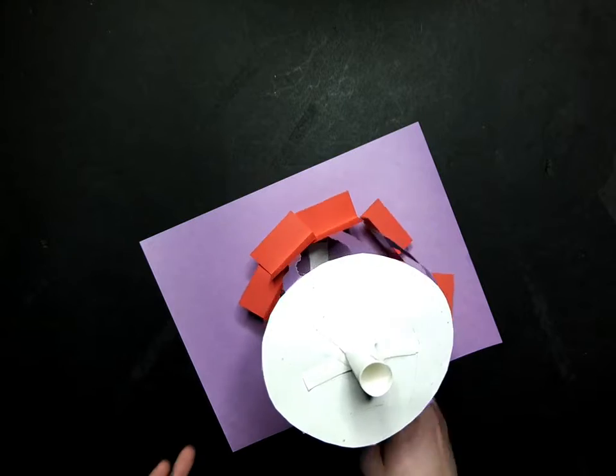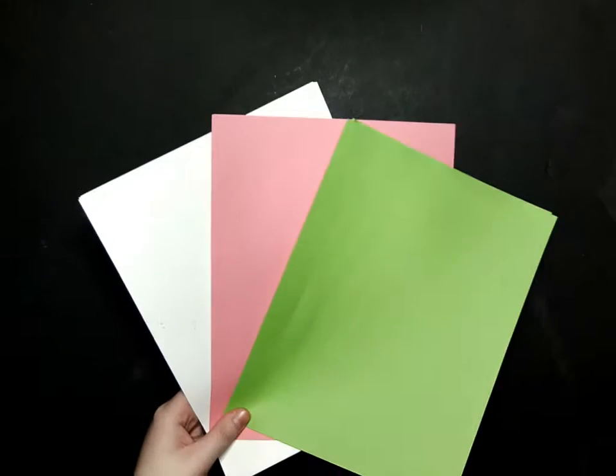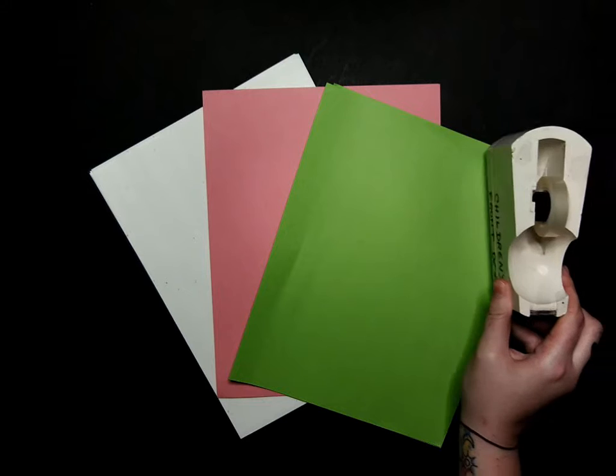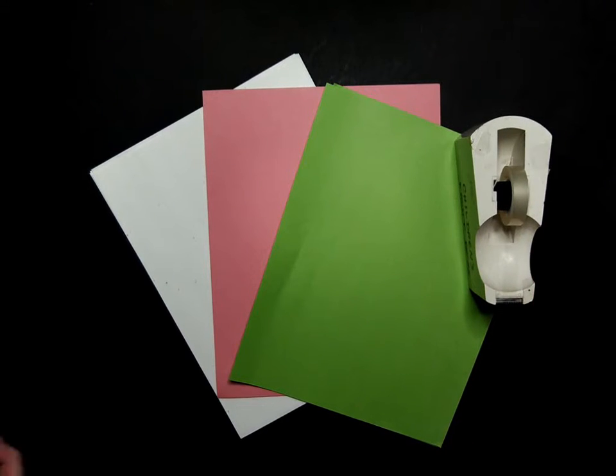All we are going to need to make this is some paper, some tape, and some scissors.